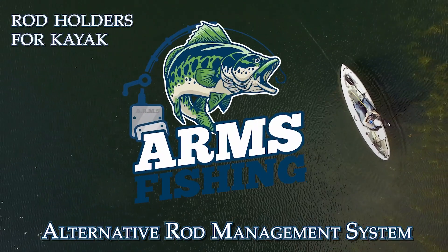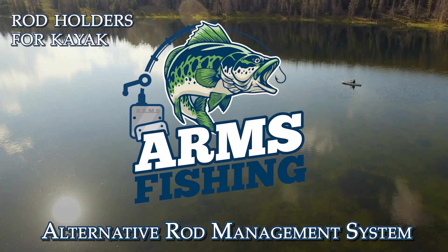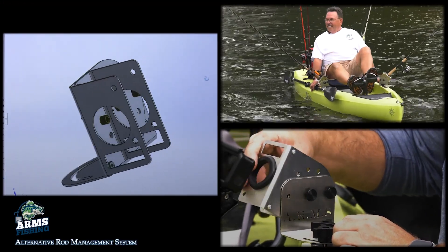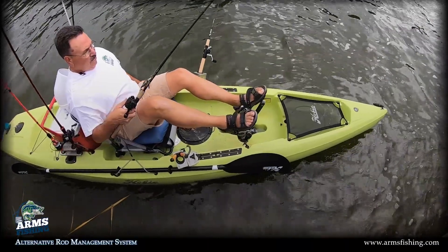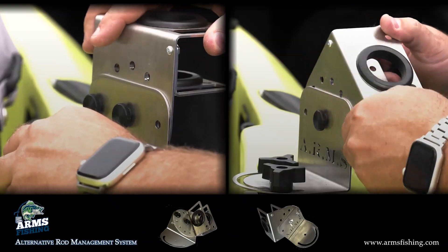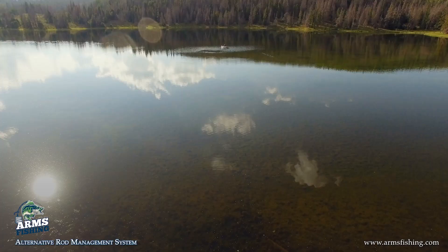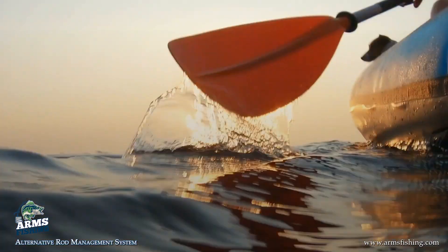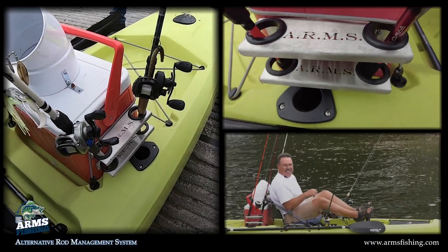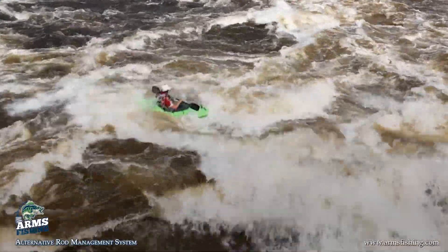If you're a kayak fisherman, then you know how valuable deck space can be. That's why Arms Fishing has created the Alternative Rod Management System with specialized rod holders that fit right in your kayak's existing track system. No holes to drill and fully adjustable. These holders are 100% stainless steel and will never rust in fresh water or salt water. The Arms organizers attach to the side of your storage box or cooler to allow easy access and protection of your fishing rods under the most challenging of water conditions.